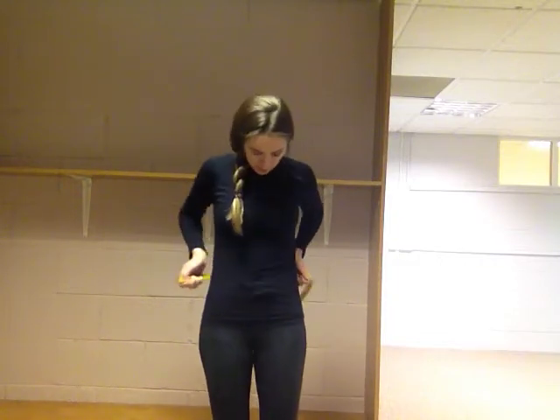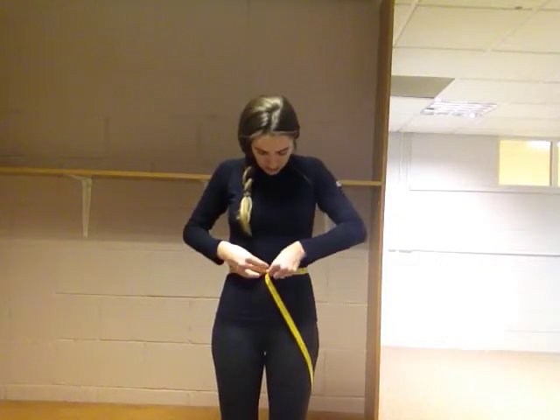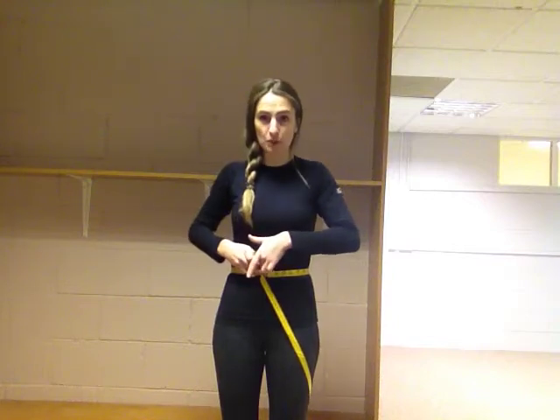The next one is your waist. Locate your belly button and place the measuring tape just above it — that's 28 inches. Bring it around and get the measurement.